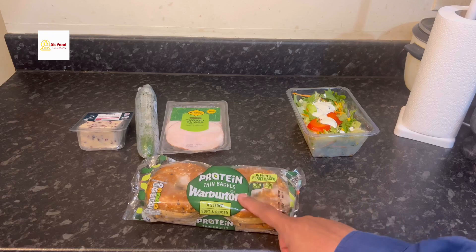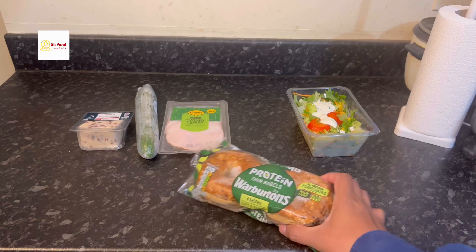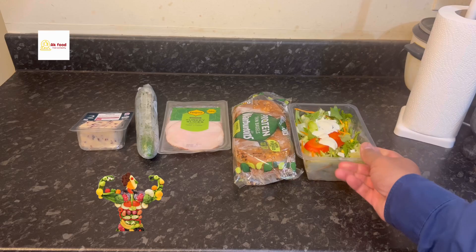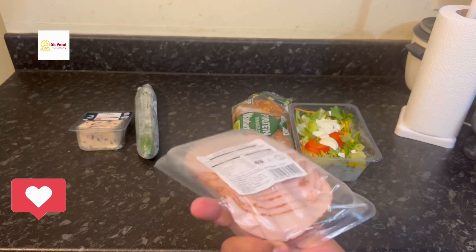So these are the things we're buying. This is a very good quality, high-protein bagel — I bought it from Tesco. You can buy from any other shop as well, depending on your taste and which pack you want to select. The next things are salad and turkey, which we're going to use to make this easy, quick bagel sandwich.